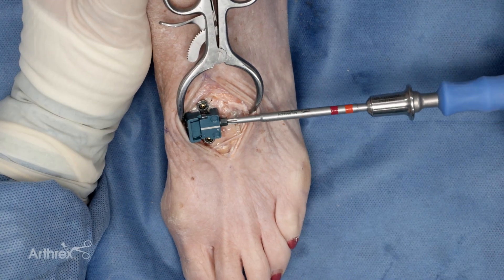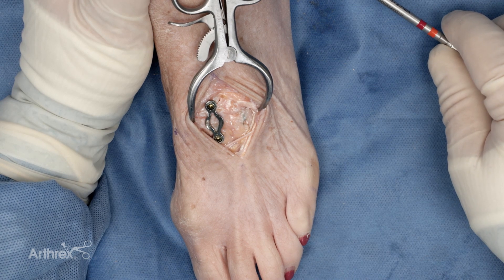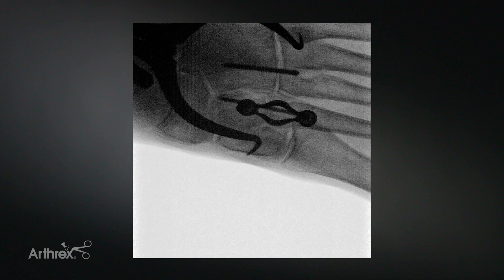Using the manual screwdriver, the compression box is then removed. This allows the nitinol compression plate to then be activated. Final placement of the implant is then confirmed.